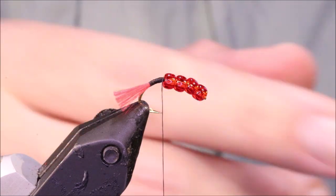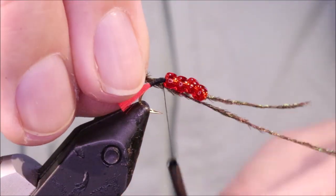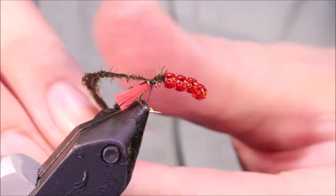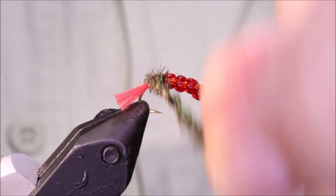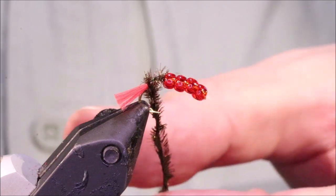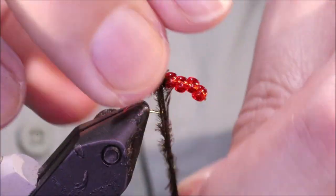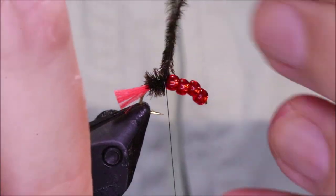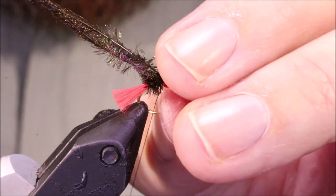And then I'm ready for my body — it's so short. This is Peacock Herl. I've just got to take two strands, and this is no-eye herl, just ordinary, from further down the feather. Now, in order to protect it a wee bit, I'll twist it around the thread so the thread can kind of rib it. I'm going to build this wee bump of herl, then I'll take it off the thread, catch it in, fold it back — and that's no bad there.